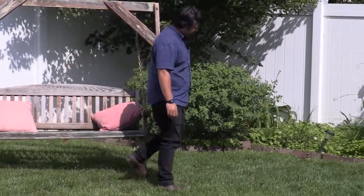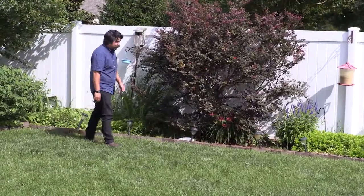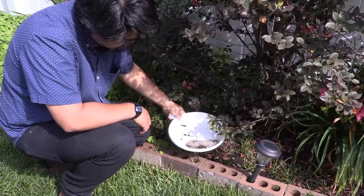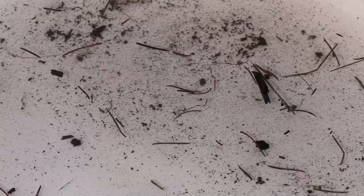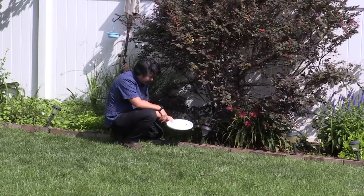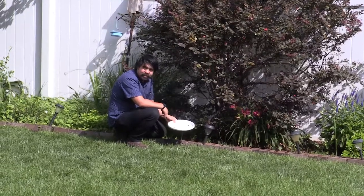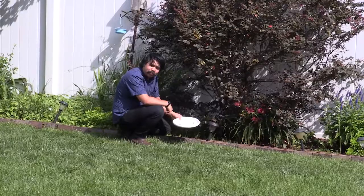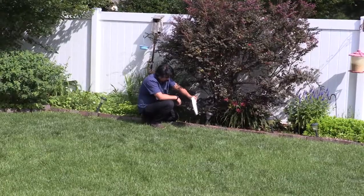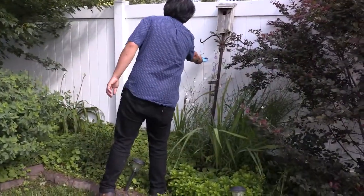Let's see if we can find anything else. Oh, here's a frisbee that the kids threw into the bush — now it's collected some water. There's a whole bunch of nutrients in there that a mosquito can breed in. Again, three to seven days before a mosquito goes from an egg to an adult. So let's toss this guy.